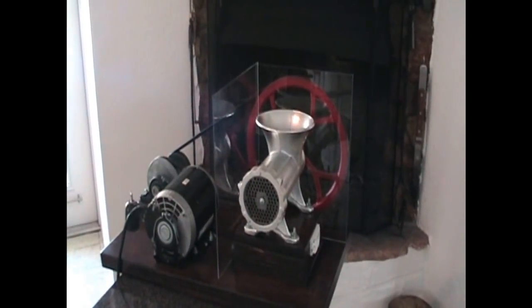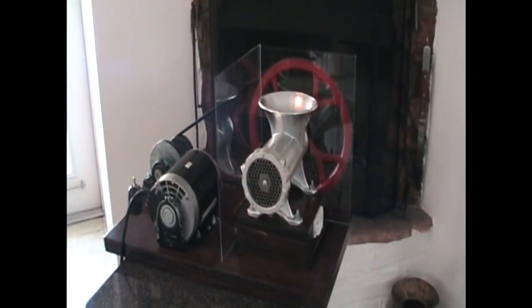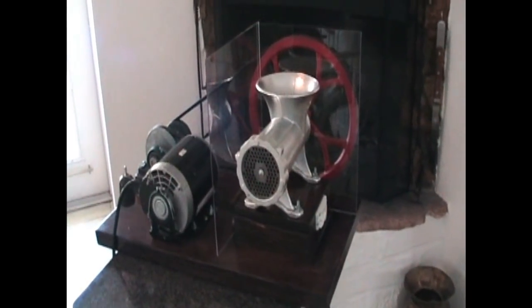This is my motorized number 32 meat grinder. I'd like to point out some of the features as well as my rationale for incorporating them in the meat grinder.